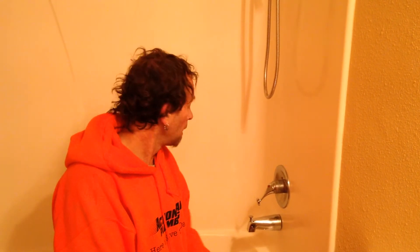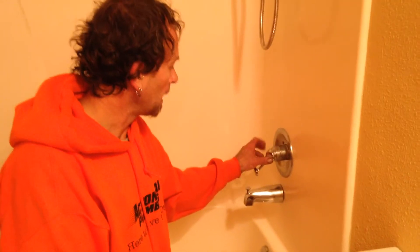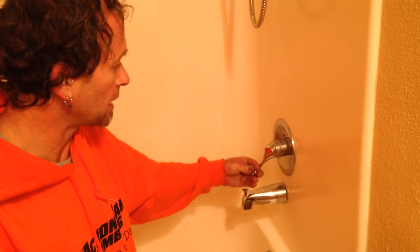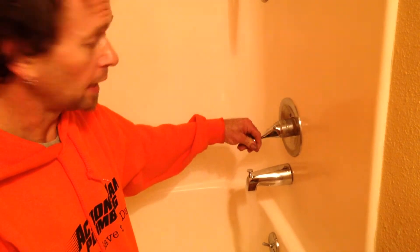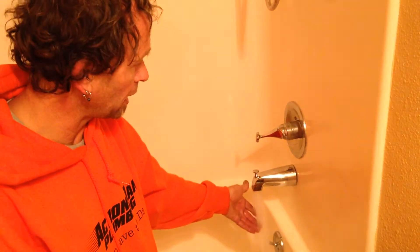This is the Valley tub and shower rebuild. We've replaced the cartridge on the inside, replaced the springs and washers in the back, and lubricated everything up really well. We put on this new handle — it's nice and easy for people to be able to turn on and adjust over to each of the sides in order to get hot on the left and cold on the right.